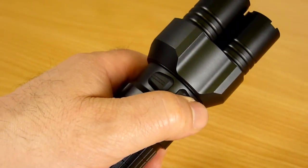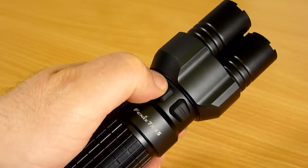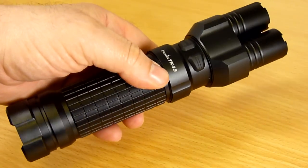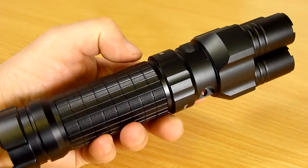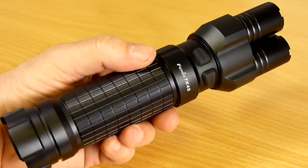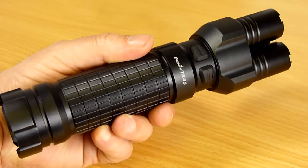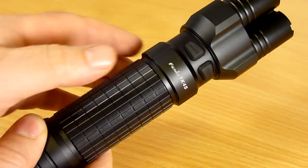We have the right hand button for on/off and mode switching, and the left hand button for level adjustment. It's a very attractive new light with usual superb Phoenix build quality. The TK45 operates from eight AA batteries. You can use alkalines but they won't give you the best performance — you really need to be using AA nickel metal hydride rechargeable batteries to give you the best both in terms of output and runtime. Talking of outputs and runtimes, I'll go through those now.